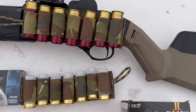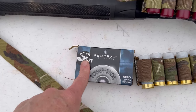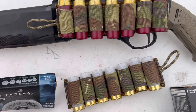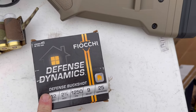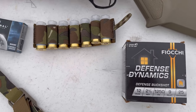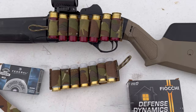Today we're going to be taking a look at two forms of buckshot. It's the new Federal Flight Control, which is supposed to be one of the best buckshots — nine pellet, five shot in this box. But then a much more sensible in terms of price-performance is the Defense Dynamics from Fiocchi. We're going to hook them up to the lab radar and see what the power difference is between these two.